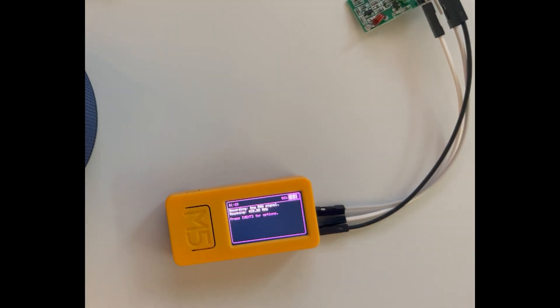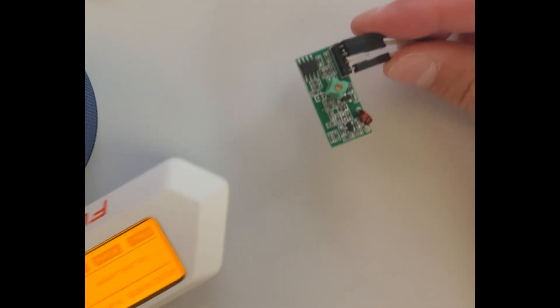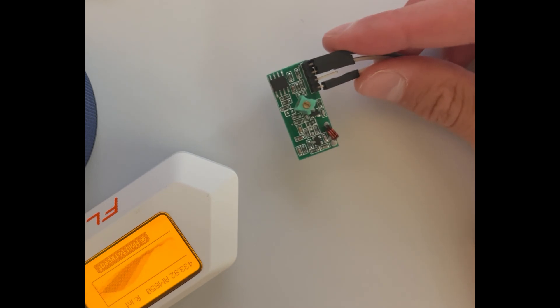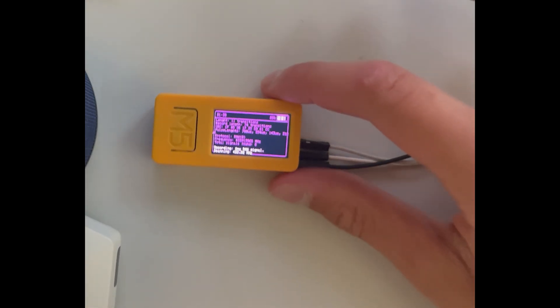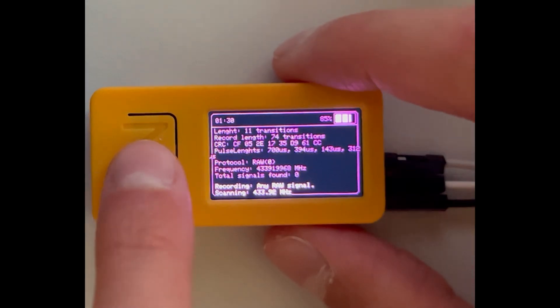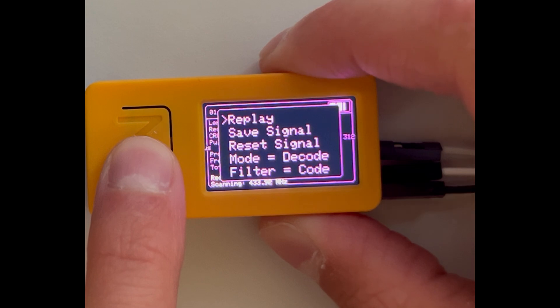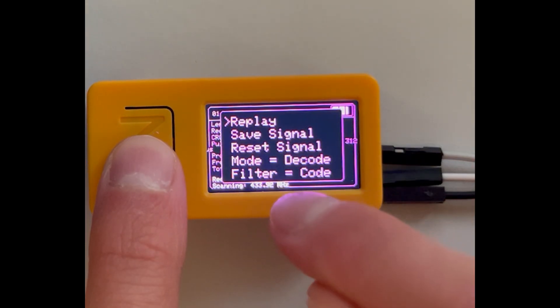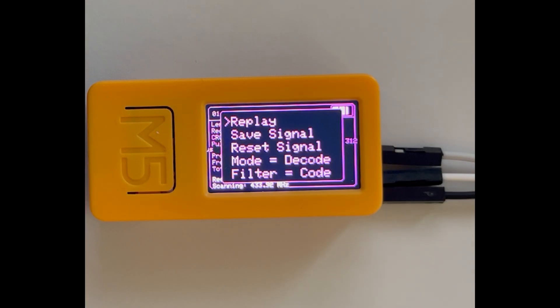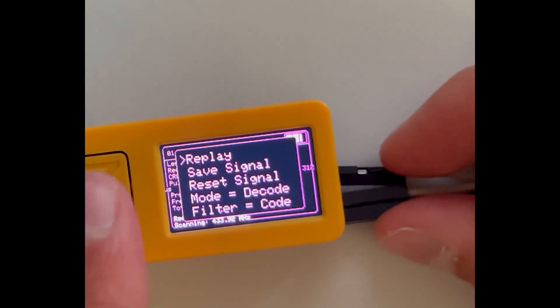Now on the Flipper Zero I will send something. And it just detected everything. Now I can click this — Replay, save, reset, or filter. But now I will plug this out.